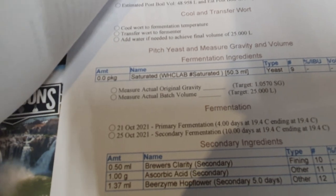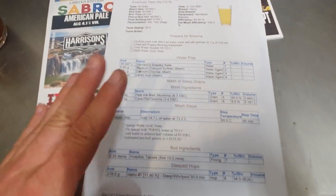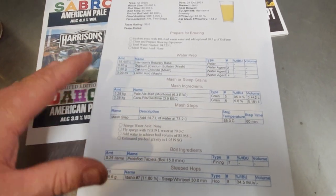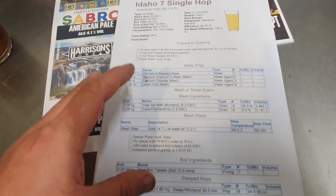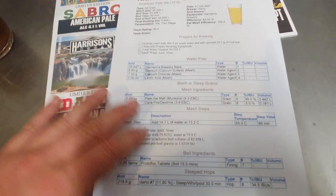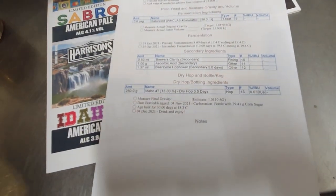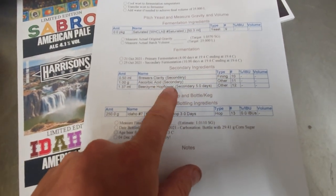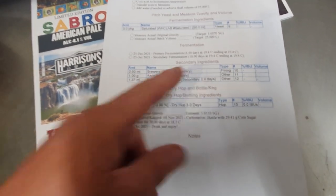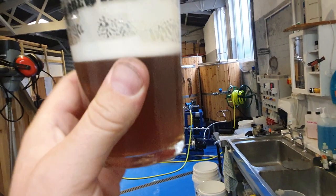We also used a saturated yeast, which is something new to us too. What I normally do on these big beers with big hop additions but no boil additions is add some vitamin C — some ascorbic acid — and the ascorbic acid will go in at secondary or as close to packaging as we can manage.